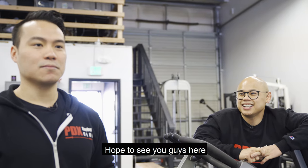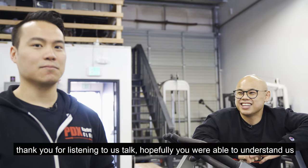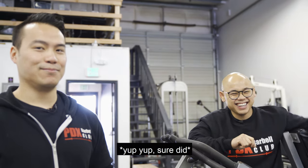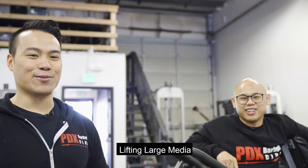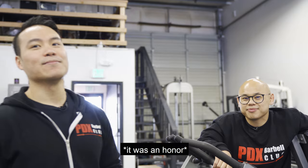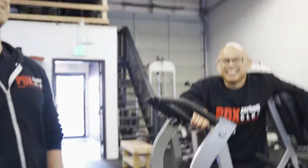Hope to see you guys here, and thank you for listening to us talk. Hopefully you were able to understand us. Maybe Ron will put captions for us. Thank you Ron — Lifting Our Media — for making the trip here.